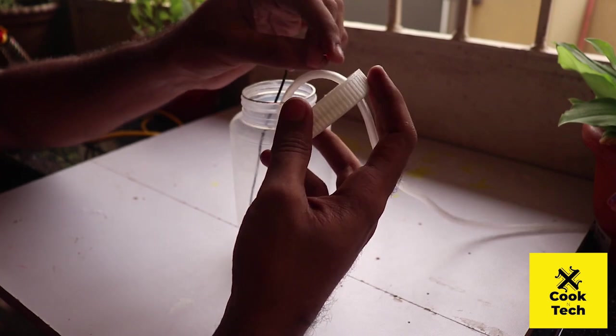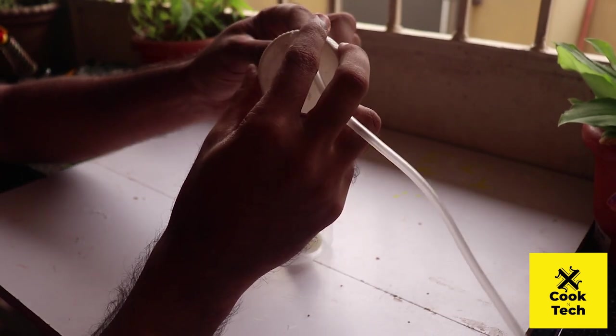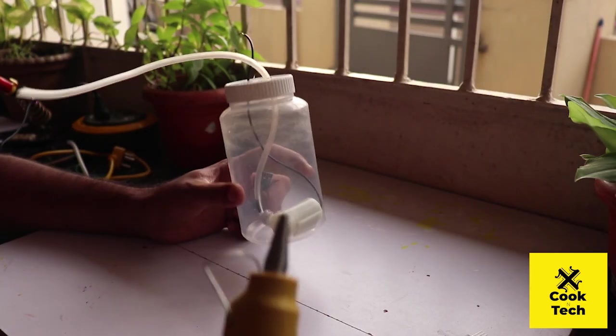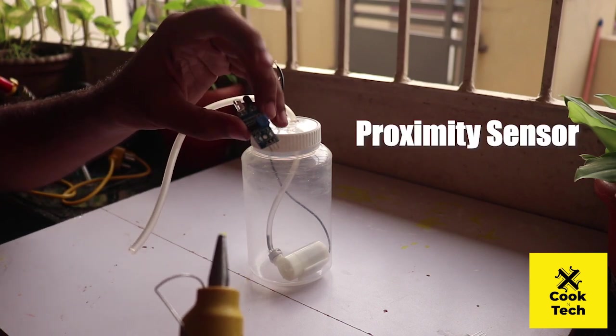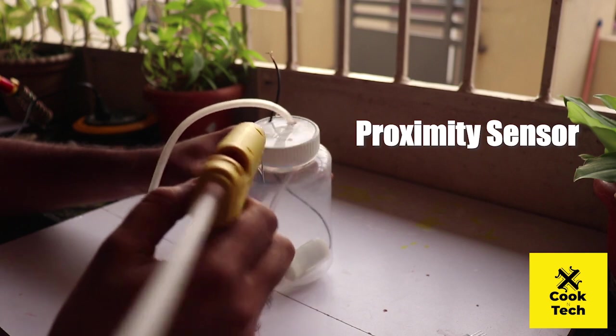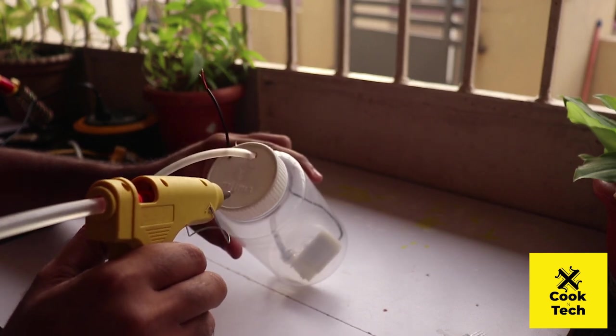Now we have to connect the E wire. Now we have to attach the proximity sensor.